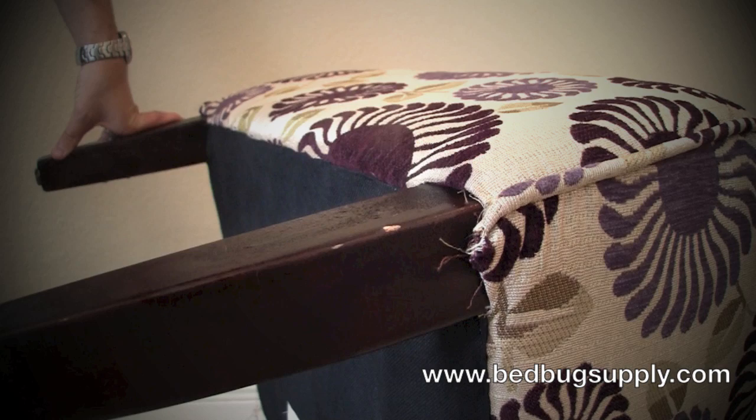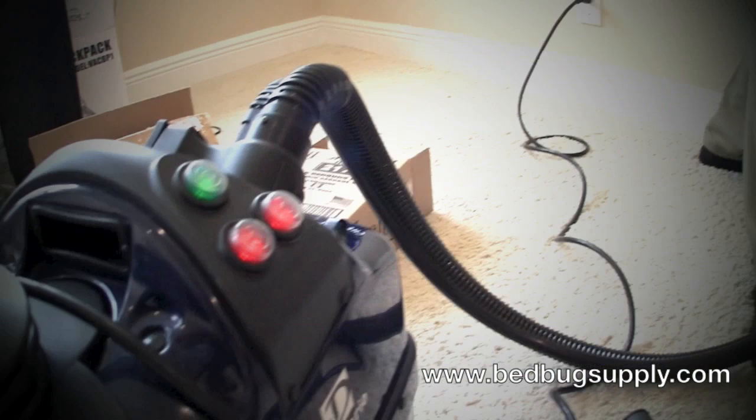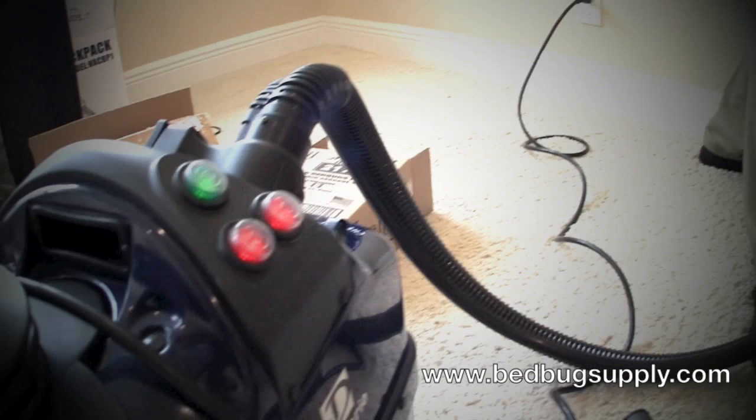It's a really nice unit — very dry steam, incredibly hot, very functional with the vacuum features, direct injection, and plenty of attachments to do your job properly. If you have any questions whatsoever, you can reach us at bedbugsupply.com or toll-free at 866-238-9868.